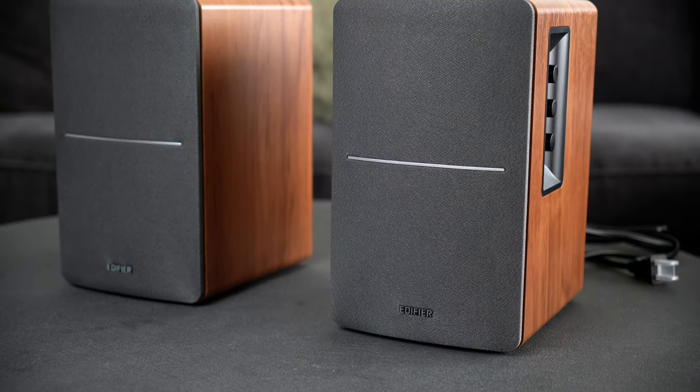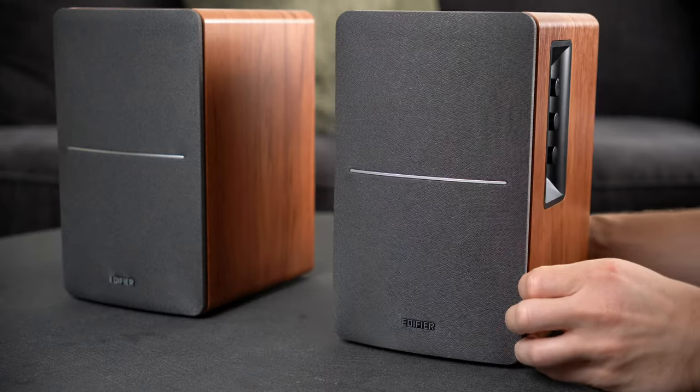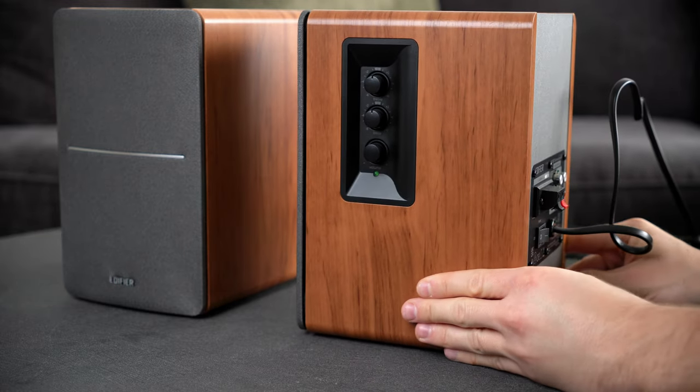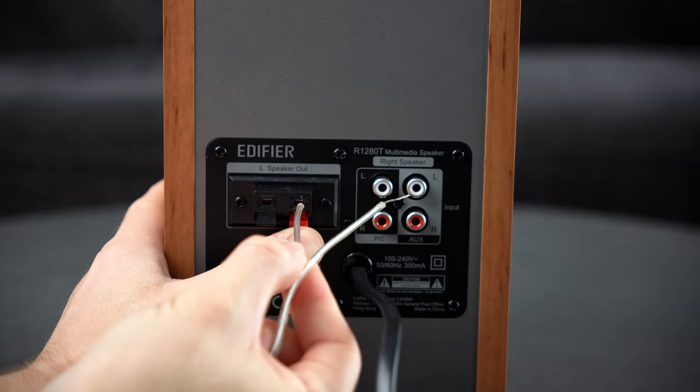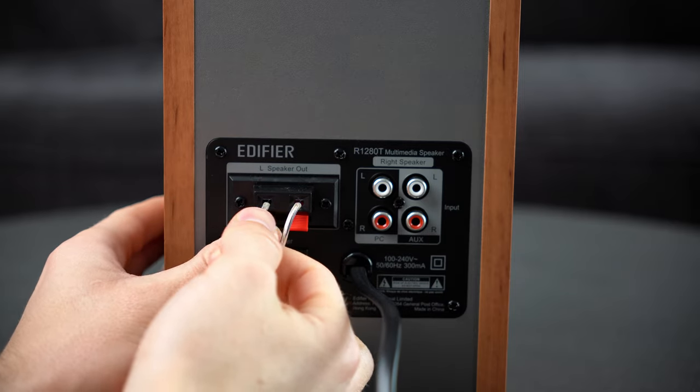The Edifier R1280T and its Bluetooth sibling, the R1280DB, are the best-selling speakers on Amazon, and for good reason — they're just about average in every way, but not in a bad way. They're built at around a medium size for bookshelf speakers, just about on par with the Mikas. They come in only wooden finishes, so they're looking to fit into warmer color tones, but they should work for both home theater and desk setups. They're also easy to set up because the speaker wire ports use a clip mechanism. In terms of sound quality, these strike a great balance in clarity and bass response — they don't excel in either category, but they're right in the middle of what you want.